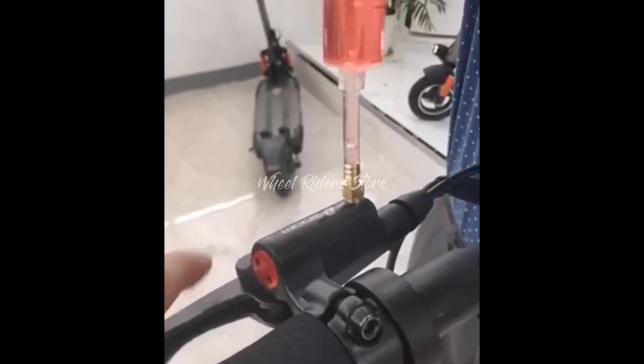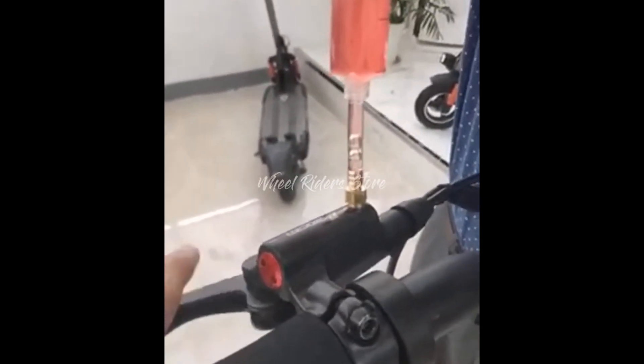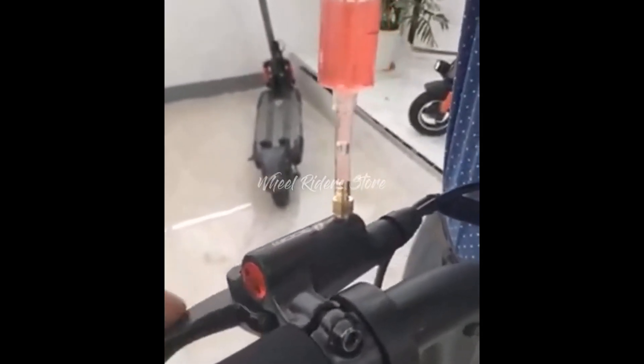This other video demonstrates what it looks like when you've got the air coming out the way it should. Note how large some of the bubbles are. If there is a lot of air in your brake lines it could take up to 20 minutes to completely purge, so patience is a virtue here.